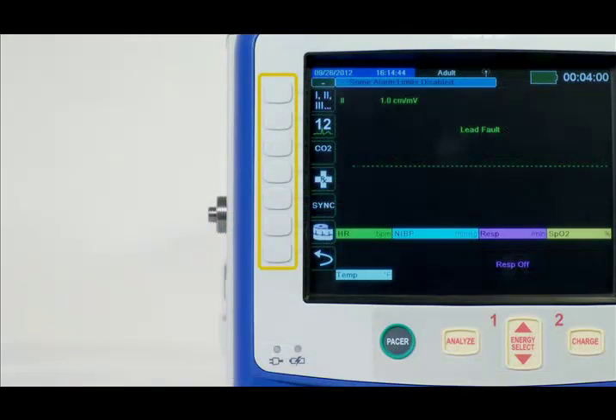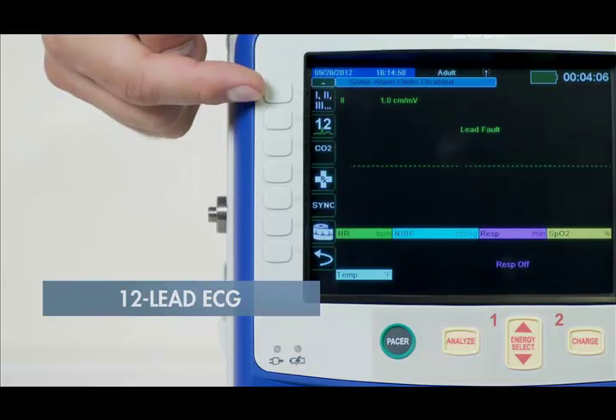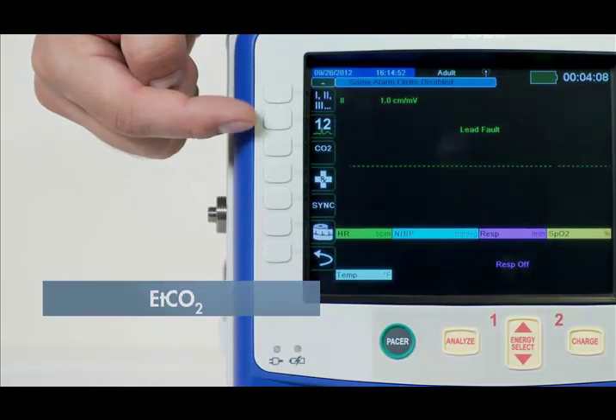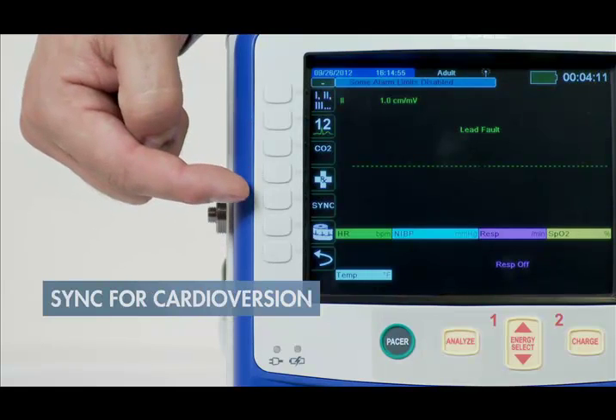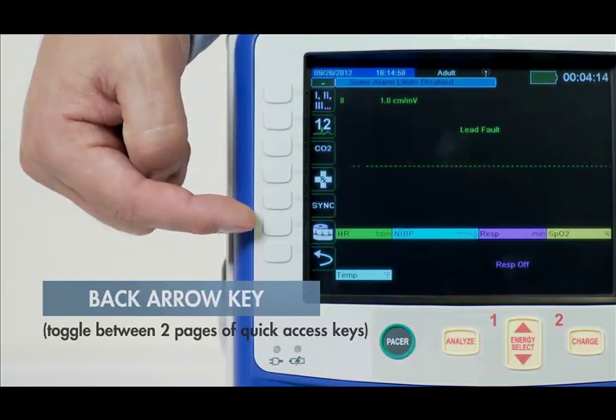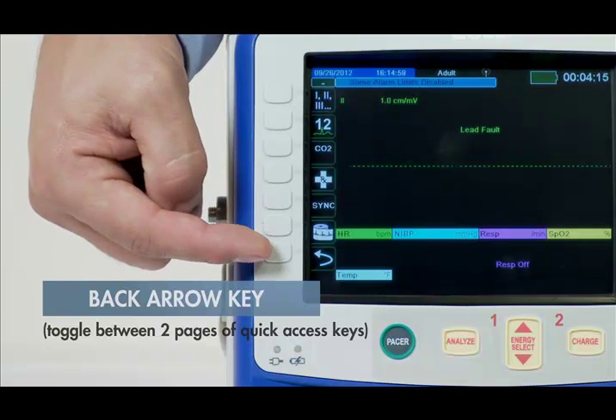The front of the device has seven quick access keys along the left side. With these quick access keys, you can perform 80% of all functions with no more than two button pushes from the home screen. These include lead select, 12-lead ECG, end tidal CO2, code markers, sync for cardioversion, print, and an arrow leading to the second page of quick access buttons.